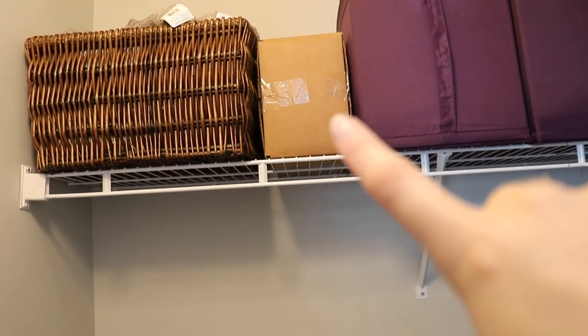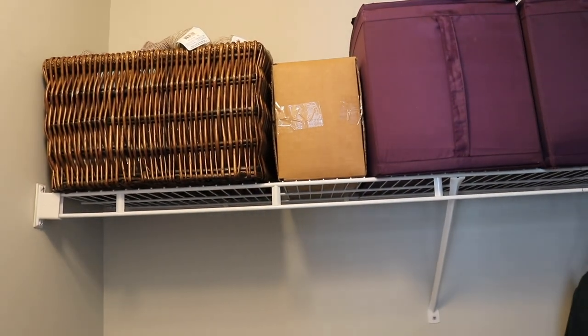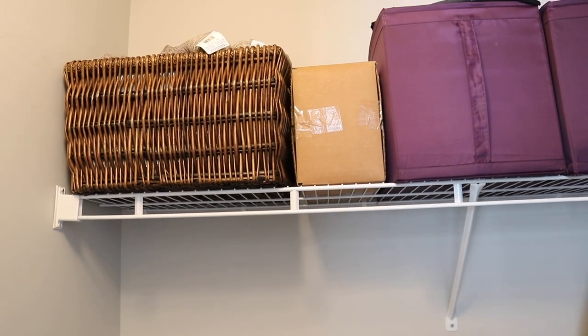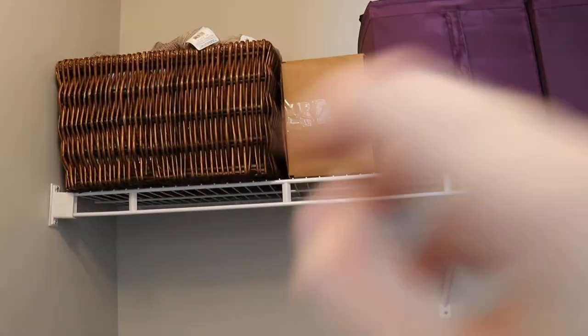Up here is my knitting stash: a box of wool for an upcoming project, and then a leftovers stash with yarns either leftover from previous projects or queued for future ones. That's my little knitting corner.